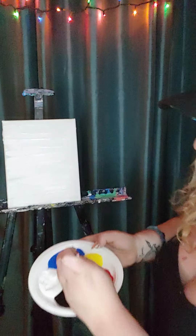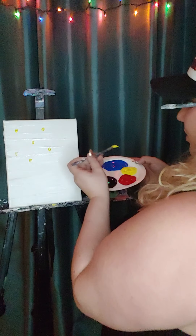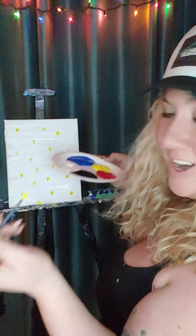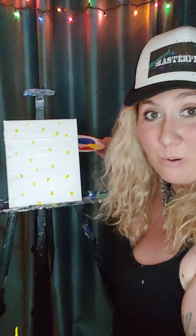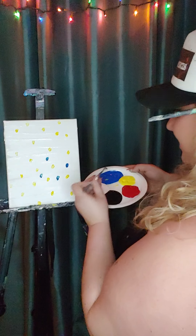Next we're going to take our little brush and dunk it in yellow. I'm going to take a glob of yellow and we're going to do yellow polka dots all over our painting. You're probably wondering where I'm going with this. We're painting outer space right now, or at least what I imagine outer space in my head. We all have different imaginations, so you might imagine something else, but just join me and have fun. Once we've got all the yellow polka dots, without cleaning your brush, you're going to take a glob of blue and do blue polka dots all over the place.